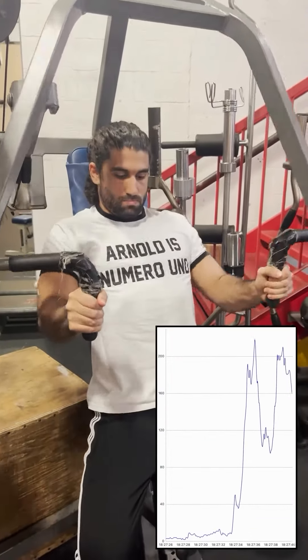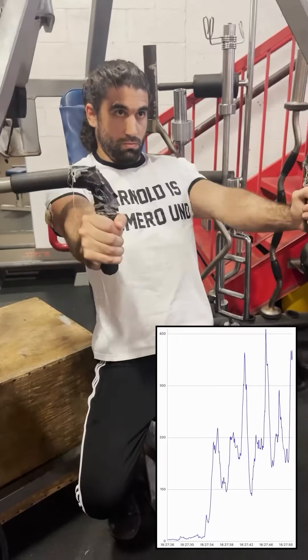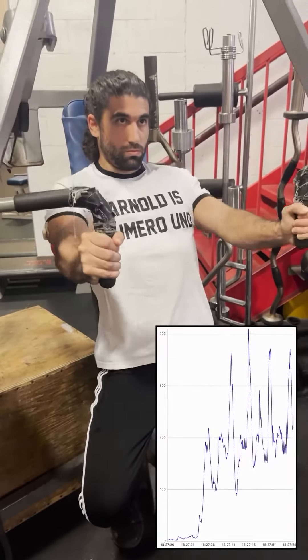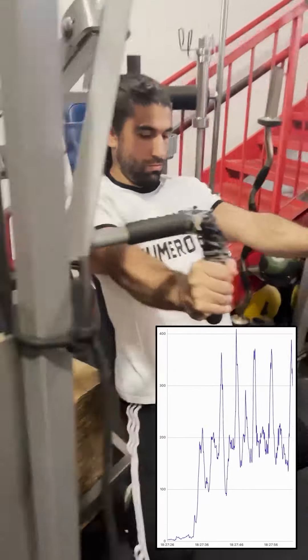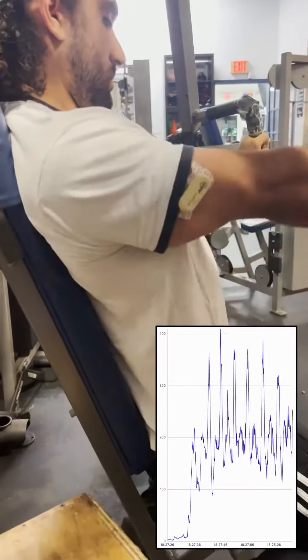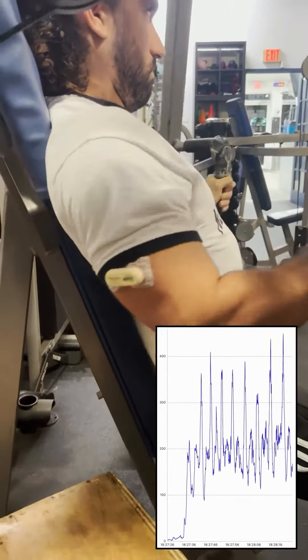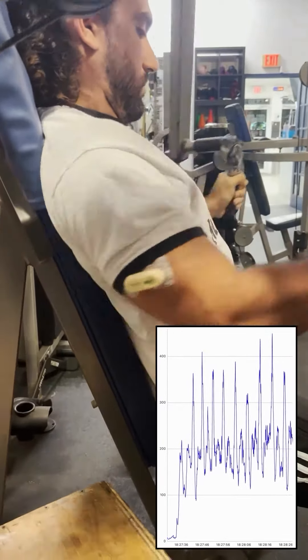I thought the machine was going to give me more tricep activation because there's more stability and it's a lot easier to focus on squeezing, but they were about the same. I really do like narrow grip bench press variations because so many of our goals involve getting a stronger bench or lifting more overall, so it's a lot of practice on the lockout of that movement, which could really help us get more weight up.